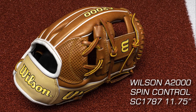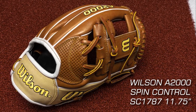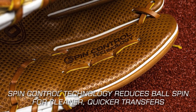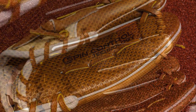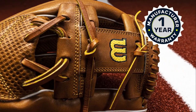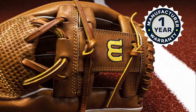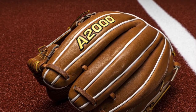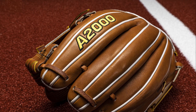Next up is the Wilson A2000 Spin Control SC 1787, 11 and three quarter inch baseball glove. This glove is designed for infielders and is known for its advanced spin control technology, which reduces ball spin for cleaner, quicker transfers. It also features pro stock leather preferred for its rugged durability, and a dual welting system that provides added stability and longevity.